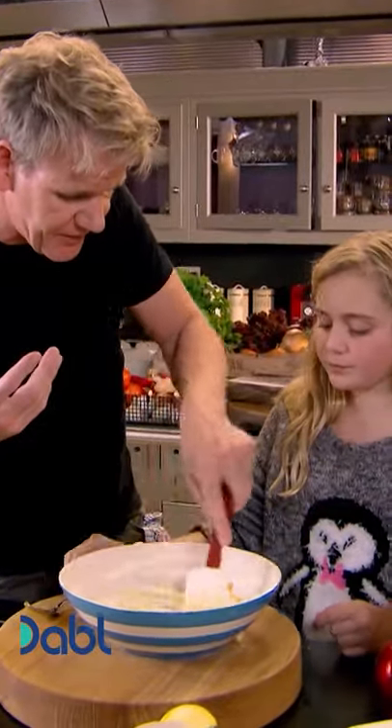Apple butterscotch, egg whites into the cream. Just nicely fold that in.